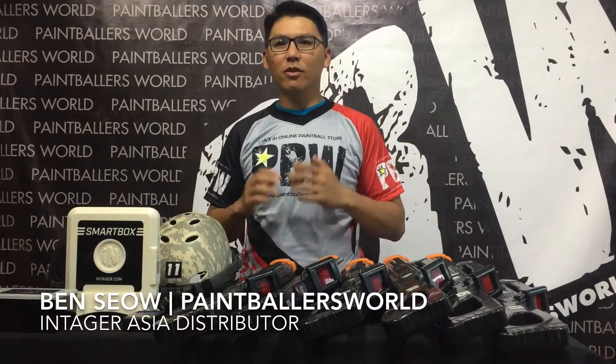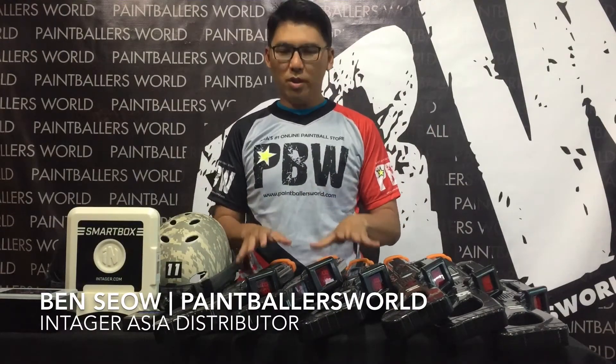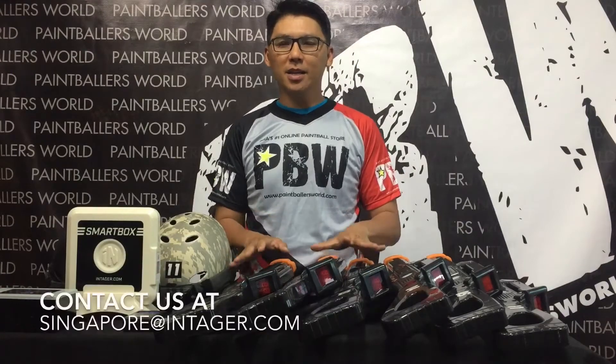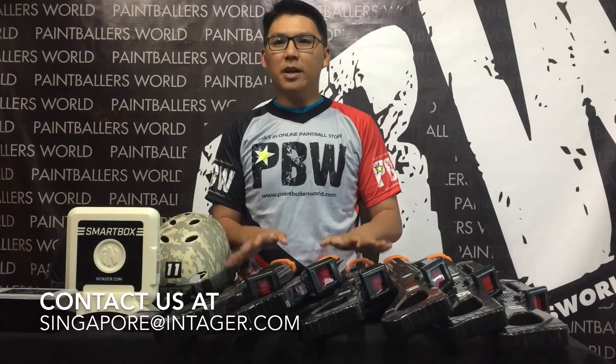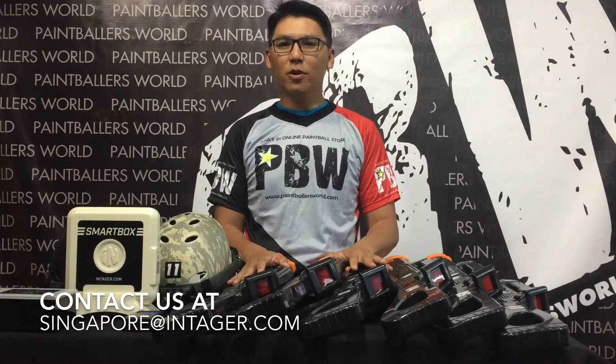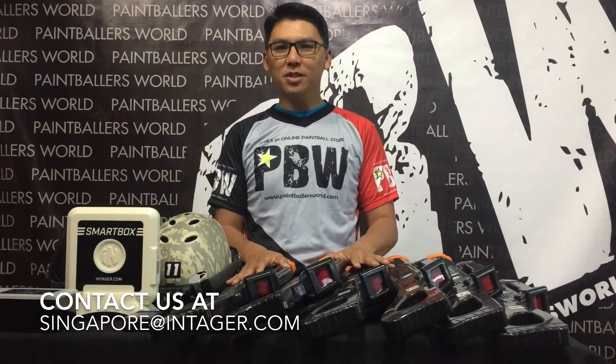Hello everyone, this is Ben from Pain Motors World, Singapore. Today I want to introduce to everyone the Integra LaserTech System. As many of you would have already known by now, Pain Motors World is actually the appointed distributor for Asia with regards to all Integra accessories and equipment.